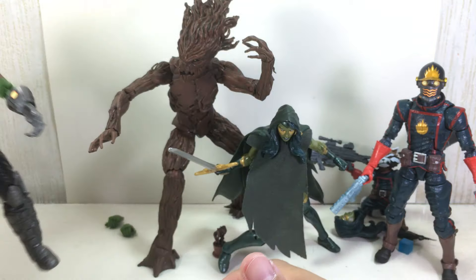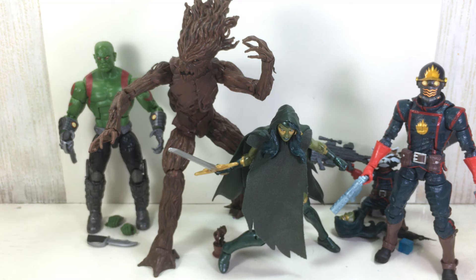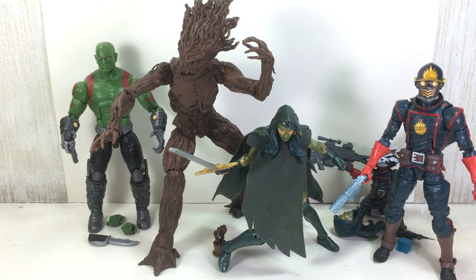Still a 10 out of 10 for me. Perfect, perfect figure for Drax. Well done, Hasbro. Stay tuned for the next two figures, and thanks for watching.